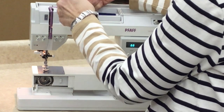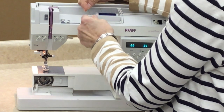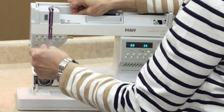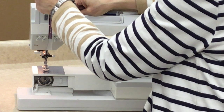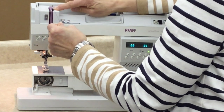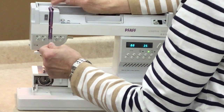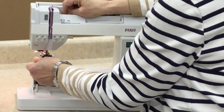Now we're going to start to thread, and you want to hold the thread in both hands — think about flossing your teeth, and that's what you're going to do, you're going to floss your machine. You'll start at the very back arrow and snap it in place. Then come down through either the left side or the right side, follow your arrow, make a U-turn, come back up, and then go left to right into your take-up lever. Make sure the thread is seated all the way into the hole of the take-up lever, past the little spring which keeps the thread in place. Then come straight down into either side of your thread guide.